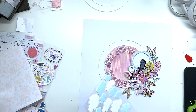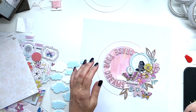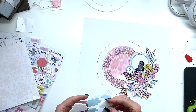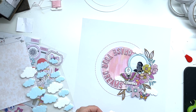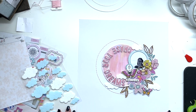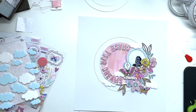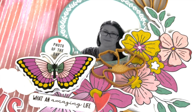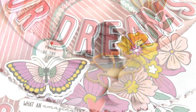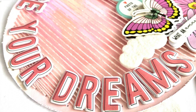I decided to use those little white clouds from the May kit — I simply fell in love with them but didn't know where to use them, and this felt like the perfect moment. That's it! I hope you liked it — please let me know what you think and show us your work on our Facebook group. Hope to see you again soon, thanks so much, bye bye!